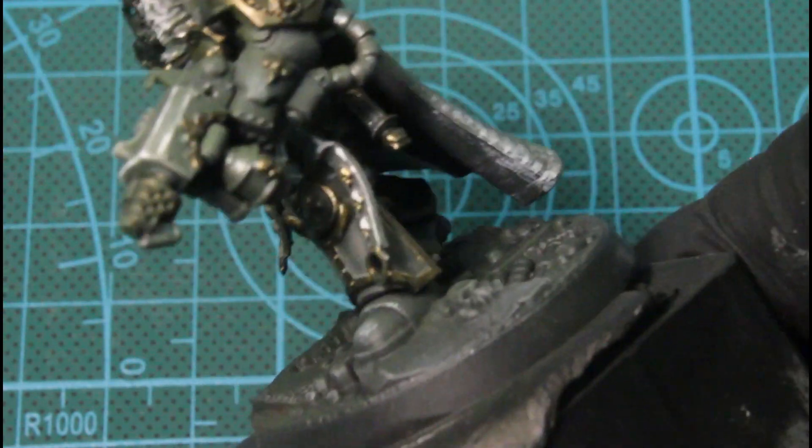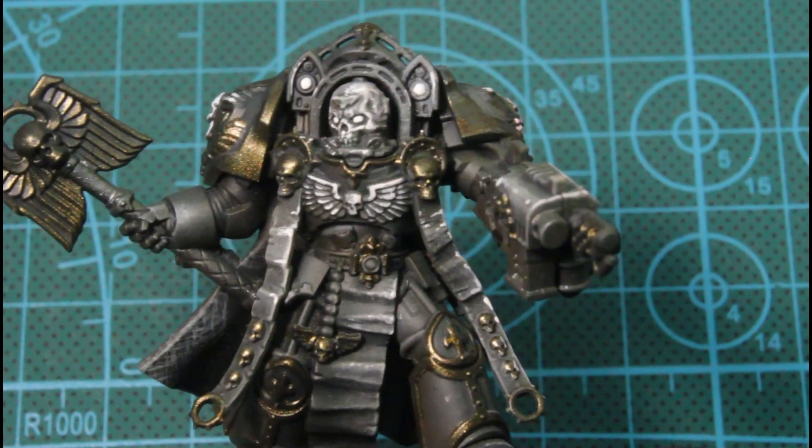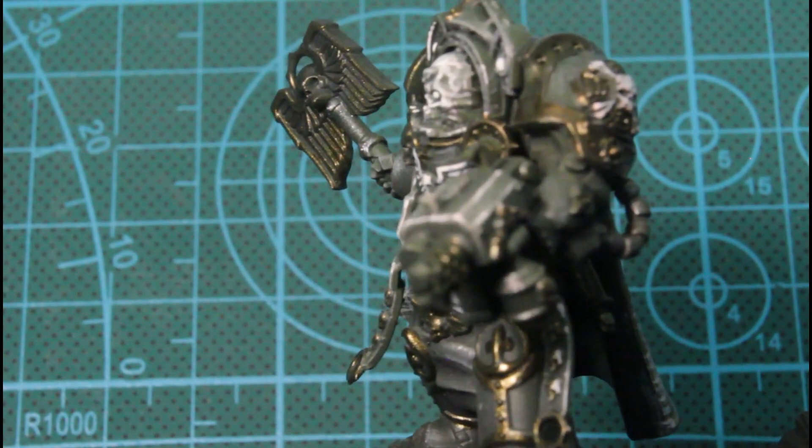And with that white as well, I highlighted — or went ahead and based — the eyes and lenses and did some details on the cape.